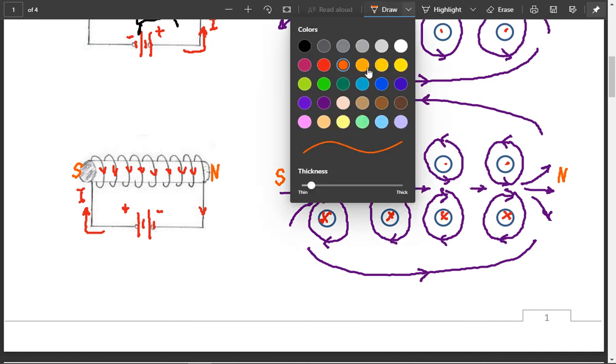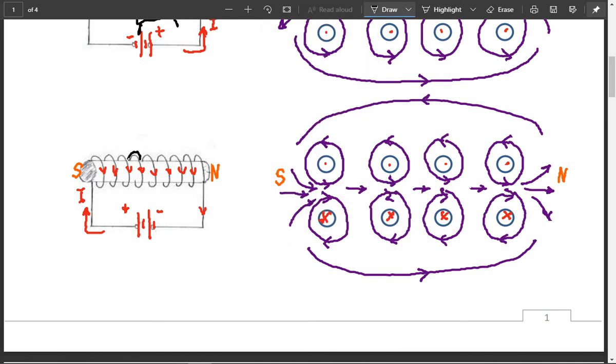Now what we're going to try is draw the hand for this case. My fingers would be coming around the top if I grabbed it, because I've got to point my fingers in the direction of the current. So my wrist is on the other side, and that means my thumb on the other side is pointing in that direction, which tells me that that is north. That's the second right-hand rule for figuring out which side is north and which is south. Next we're going to do some practice with this, and I'll post that example as well.